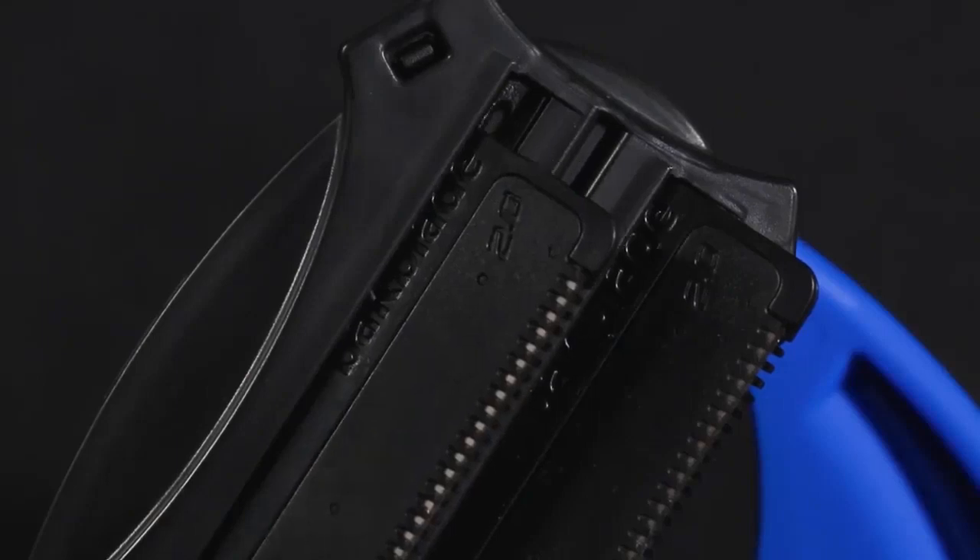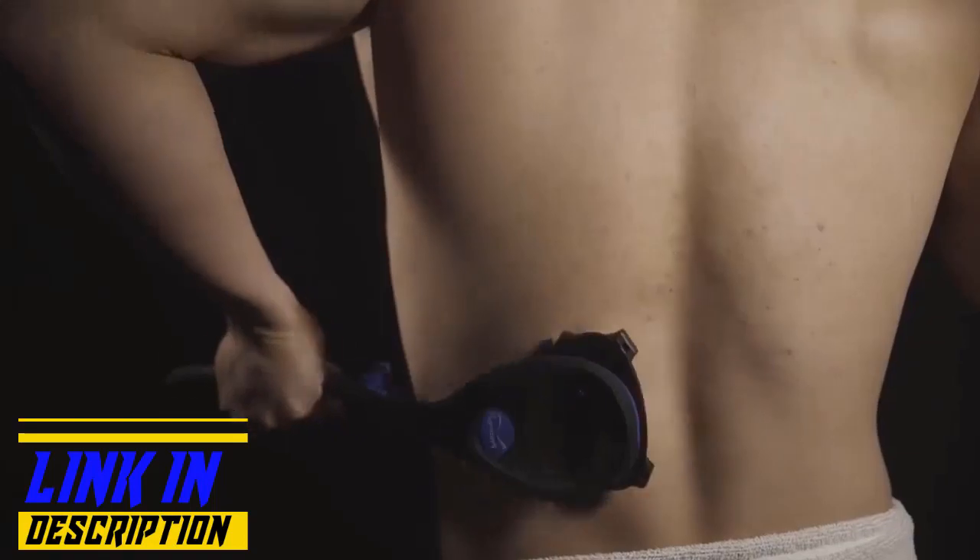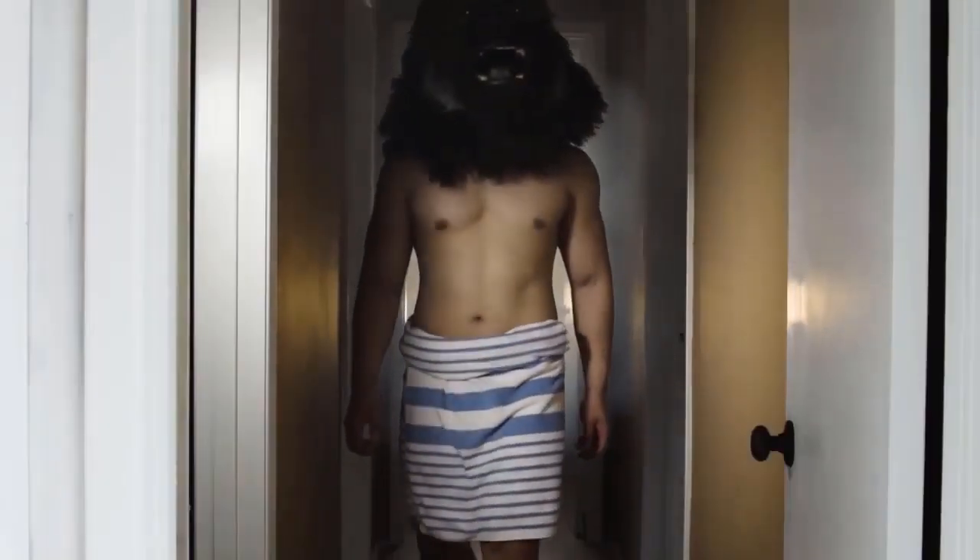If you need to change blades, simply slide the old ones out and the new ones in. Best of all, the Backblade can be used both wet or dry. Don't be an ape — shave your own back. Isn't it about time you put the man back in manscaping?